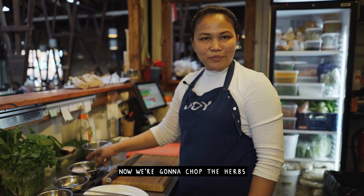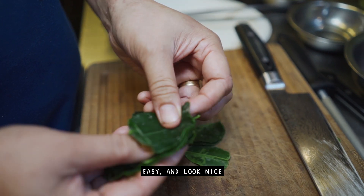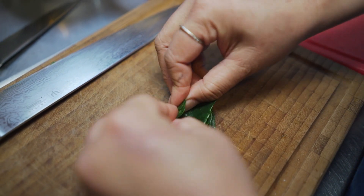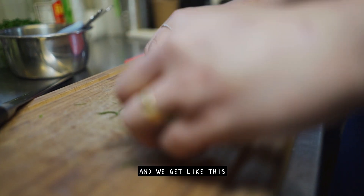Now we're gonna chop the herbs. I'll show you how to cut kaffir lime leaves easy and look nice. Put them together and roll it, then slice it.